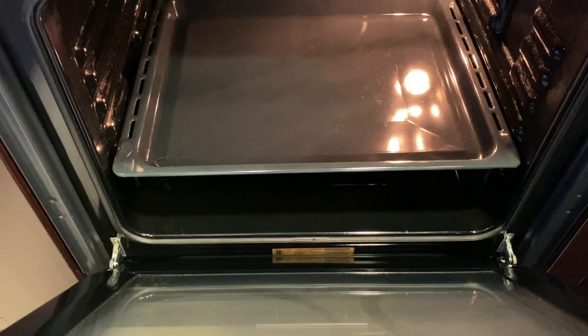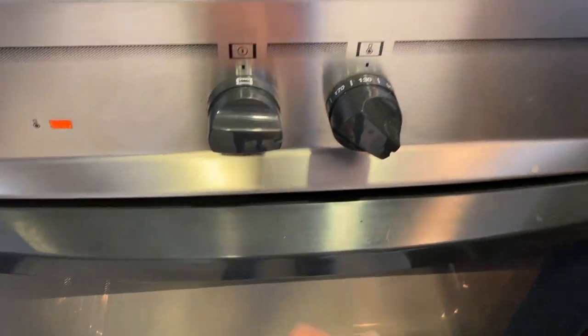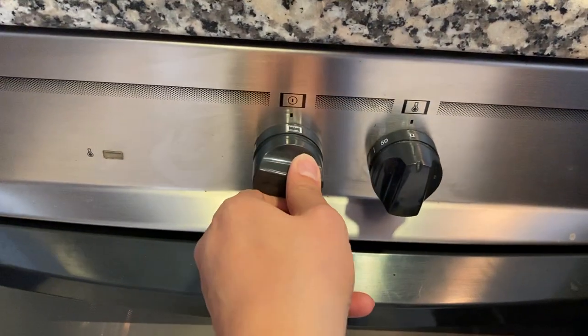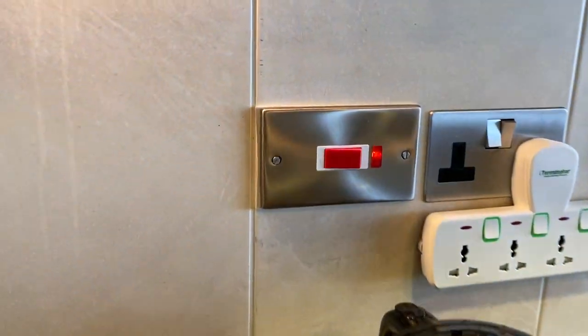Once you're done, you can close the lid back. To turn off, twist this knob back to its main position. And don't forget to turn off the main switch.